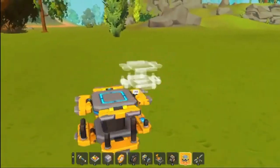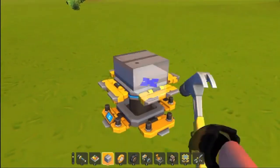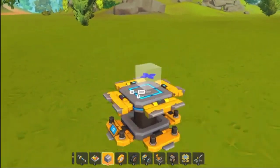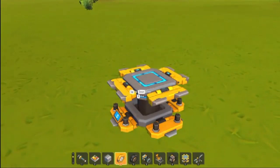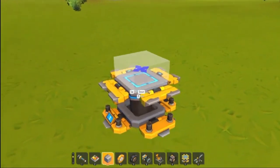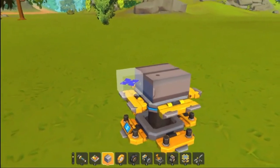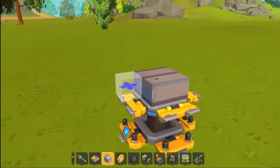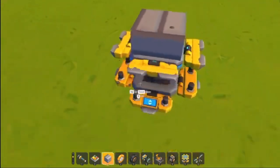We're going to start, as all good projects do, with a lift. I want this one to be quite grand. I'm going to make it out of metal rather than concrete — shocking, I know. And I'm actually going to make the fins out of the red block. It's called like spaceship material or something.